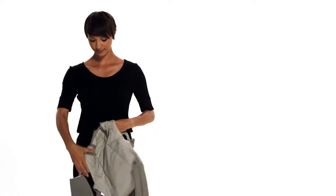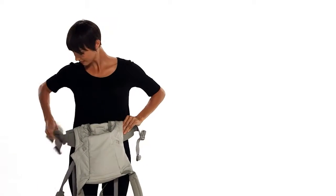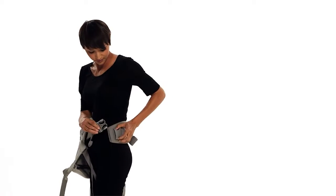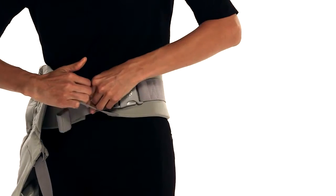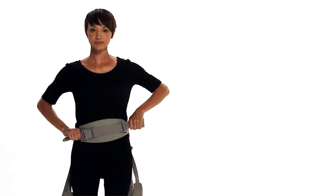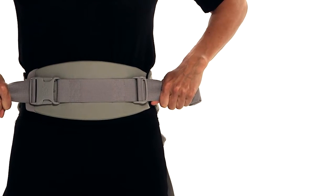First, fasten and tighten the waist belt. Slide the buckle through the safety elastic, then pull the excess webbing all the way through above it. Pull the two straps in up and down movements until you get a tight fit, with the lumbar support centered on your front and the carrier centered on your back.